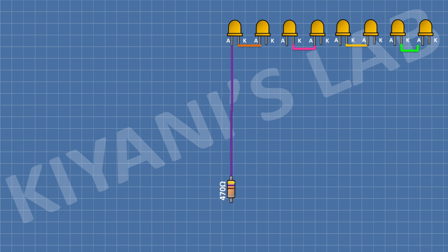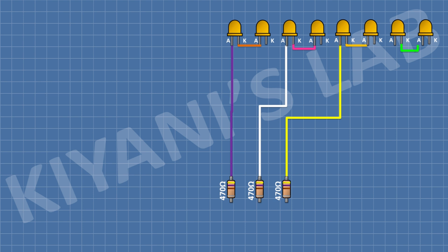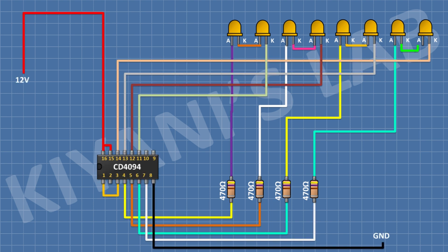After that, I'm gonna connect a 470 ohm resistor and connect its one pin to the anode of the first LED. After that, connect another 470 ohm resistor and connect its one pin to the anode of the third LED. After that, connect another 470 ohm resistor to the anode of the fifth LED, and another to the anode of the seventh LED.